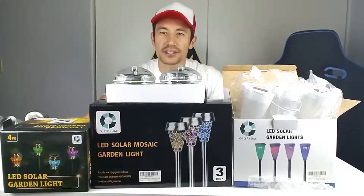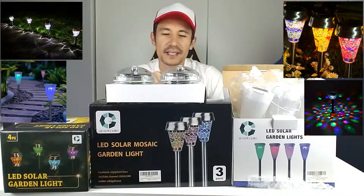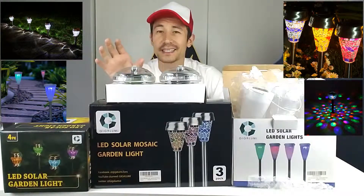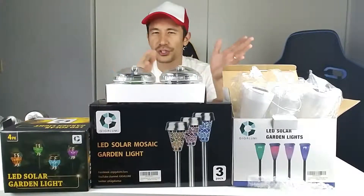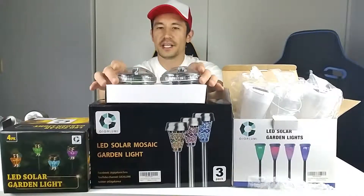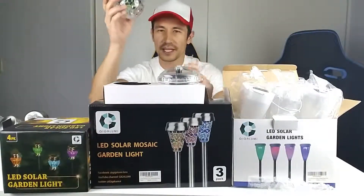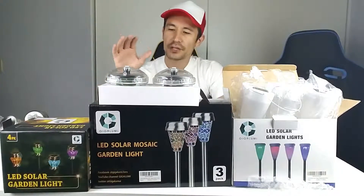Hello and welcome to I Love Trading. Today I have a review for four different kinds of LED solar garden lights. You can put these around your garden, in your yard, or around the pool. These two right here can actually float in the water if you have a swimming pool.